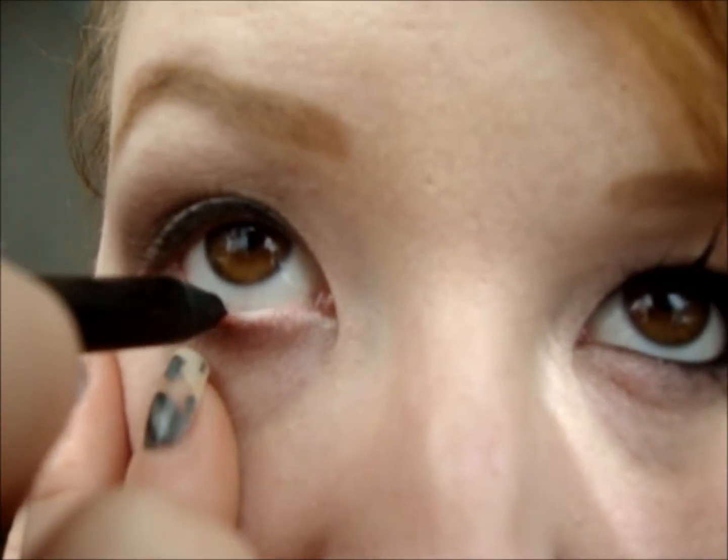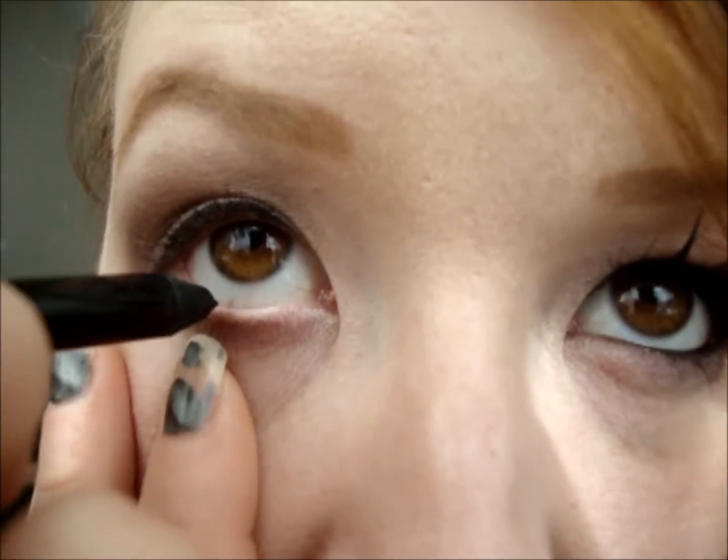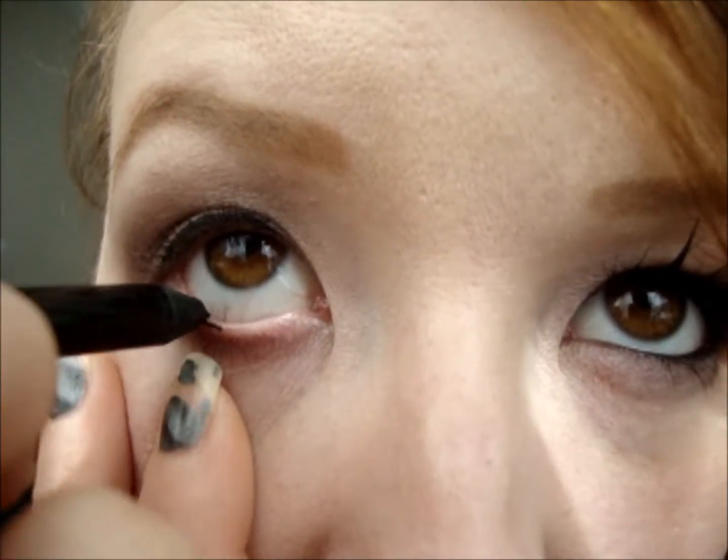I'm going to go back in with the same gel eyeliner from Collection 2000. Any kind of black liner will do. I'm going to apply this to my waterline — just pull it down a little bit with your finger and run the pencil along it.